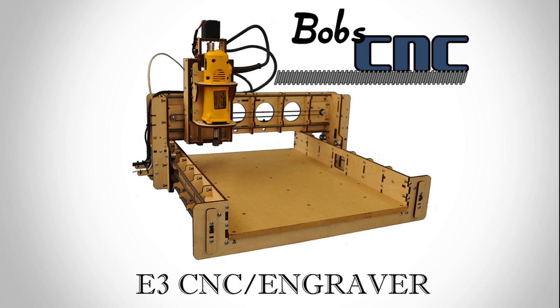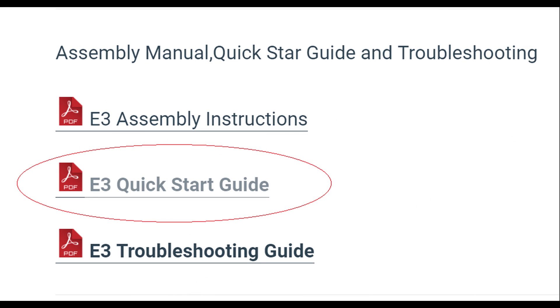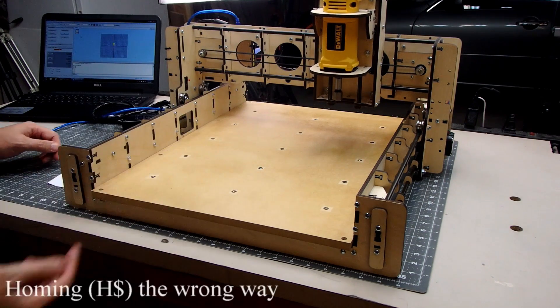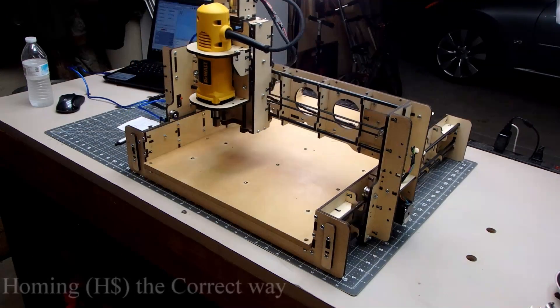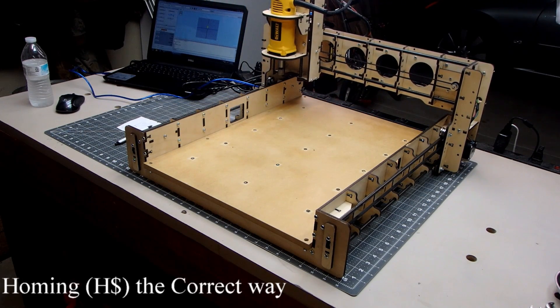That covers the main things to look for when installing your E3 CNC engraver. Next, follow Bob's instructions on testing, F-Engrave, and G-code. I had to reference the troubleshooting guide because my stepper motors ran the wrong way when I clicked home. The guide recommended flipping the stepper cable motors for X1 and X2, and once I did that the CNC correctly homed.